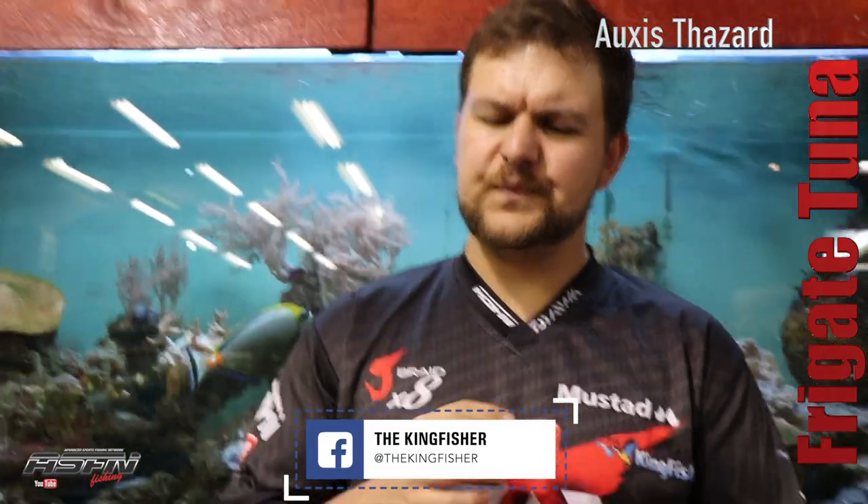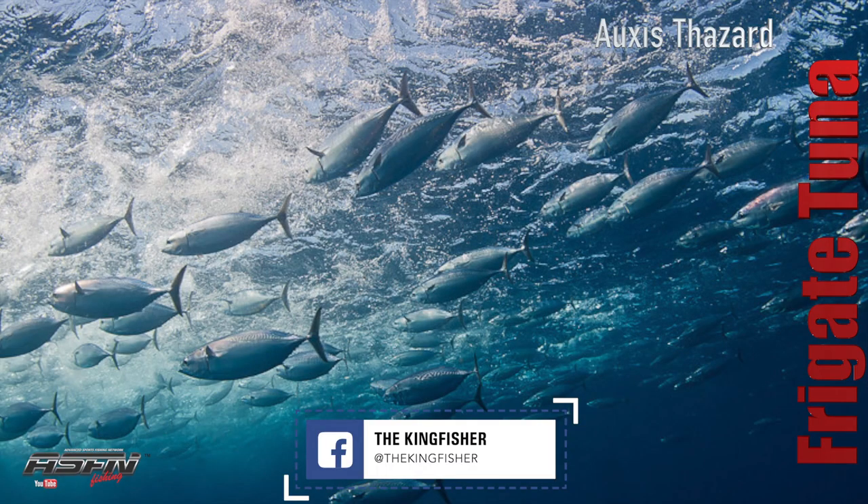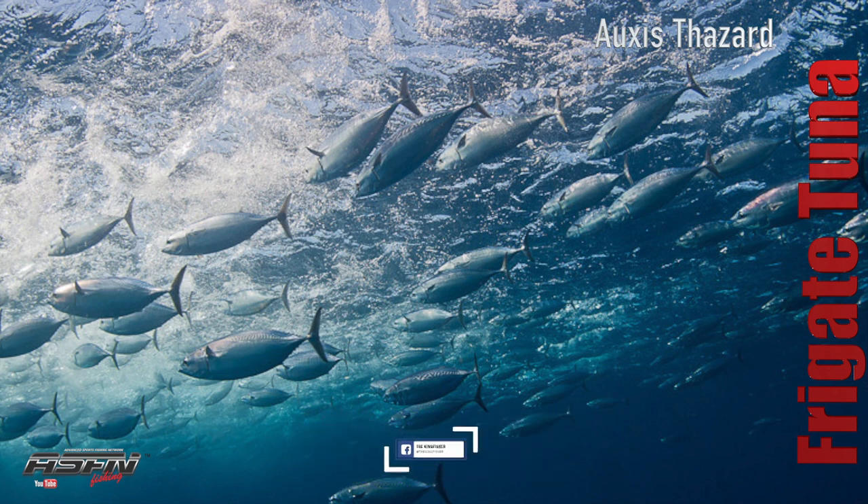Frigate tuna have those stout fins and they like to shoal. You often find them similar to bonnies on the surface with little flicks of water — that's the frigate coming through and attacking the little bait fish. They do filter feed, but that's more when they're younger. As they get older they prefer to feed on anchovies and small sprats, anything like that — they like to hammer those, and there are plenty of anchovies off our coast at the moment.